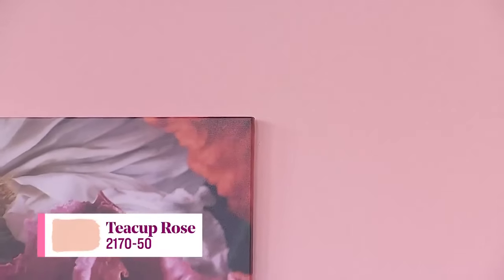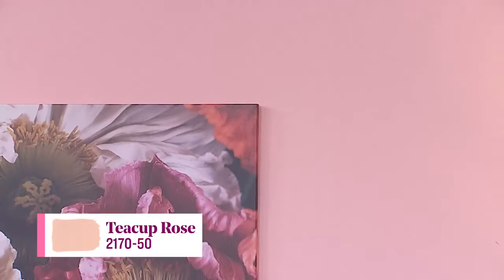The easy thing to do would be to put ballet white on the wall — which I love, by the way — but instead this was an opportunity for me to go outside of my comfort zone and do a pink wall. And it looks great! It's a complementary color — it's called teacup rose, and I just hadn't had an opportunity to use it. So today was the day.